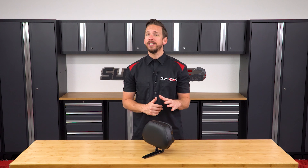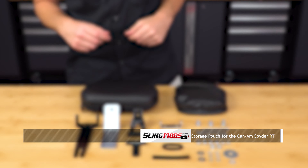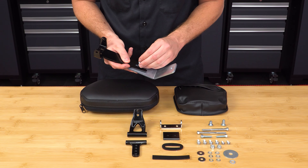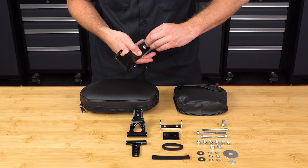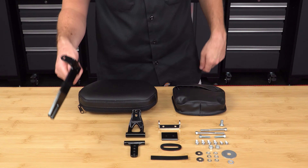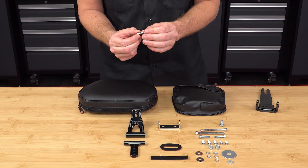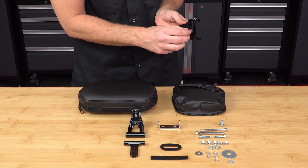So now follow me as we walk you through the installation process on our 2020 Spyder RT. Start by attaching the bike mount to the riser using the two 12mm M8 screws and leaving them finger tight, so that it's still loose enough to slide the riser on and off. Then take the backrest riser and attach the adjustment plate using the two 18mm long M6 screws, with the lock washer and flat washer, and then just leave those finger tight for now.